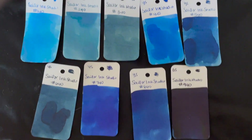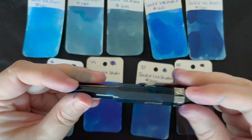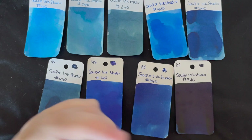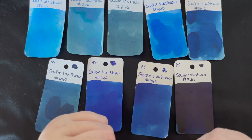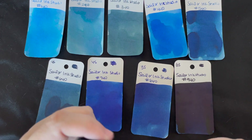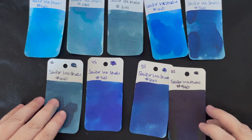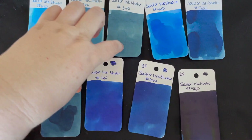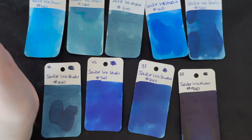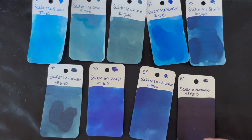Do y'all have a favorite of this particular series? So much blues. Obviously I'm a big fan of this one — I have it in a bottle. I got it to go with my Goldspot exclusive transparent classic blue Kaweco. I have Troublemaker Milky Ocean in there right now, but I got that to match that ink. Of the ones that I don't already own, I think 340 and 640 are probably my favorites. Let's go ahead and look at it on our papers.